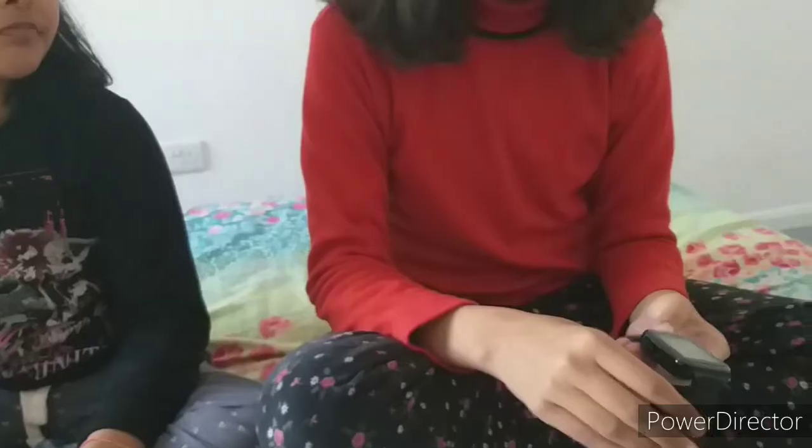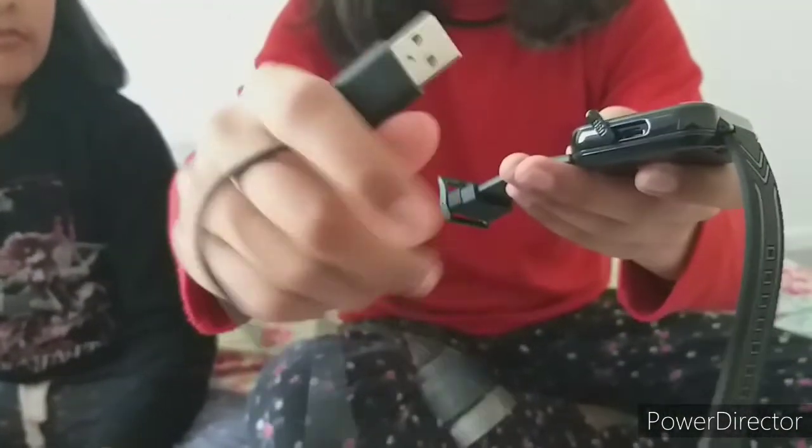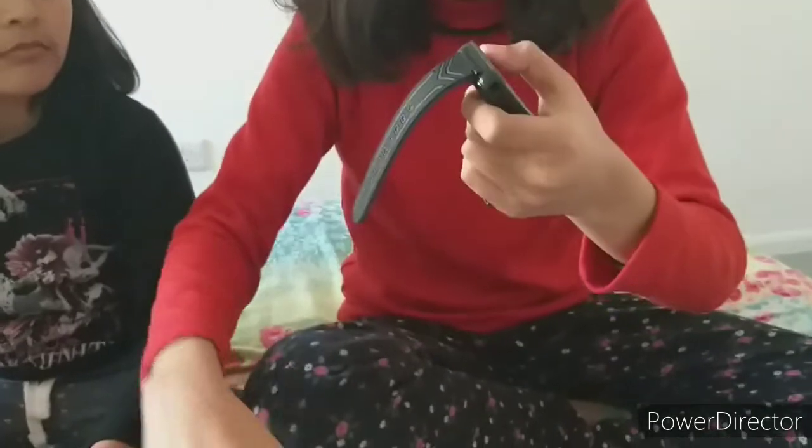It comes in blue and pink as well, but I like the black color more. There's a sticker on it to protect the screen. There's a USB port right here — I'm going to open it. Here's the USB port where the charger goes: this part goes into the watch and then the big part goes into the charger. It's pretty cool and awesome.